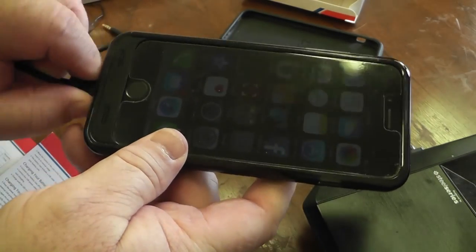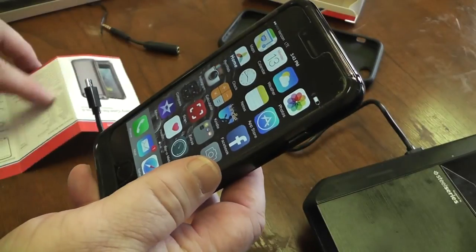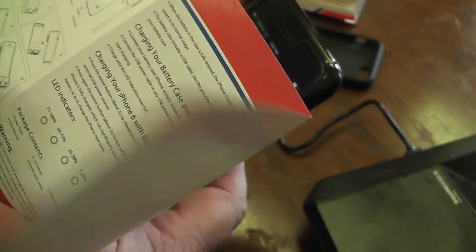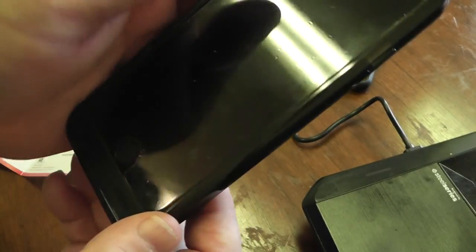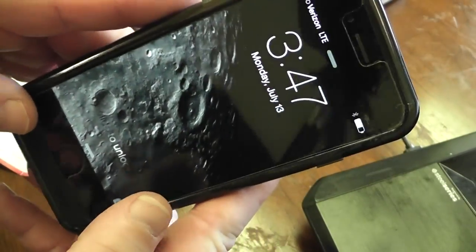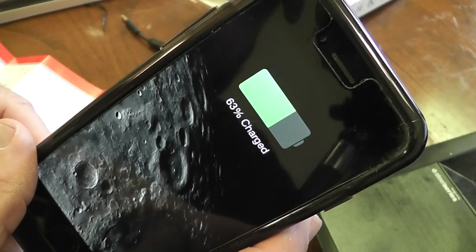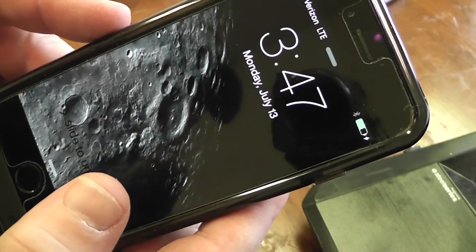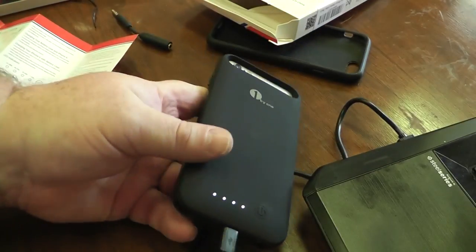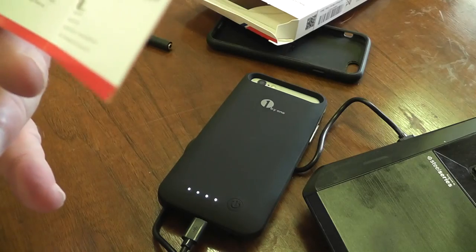I just read something interesting: if you want to charge your iPhone with the battery pack, press the power button for about three seconds. So I'm unplugged, I'm at about 80%, and I'll press this button for three seconds to see what happens. You can see the little lightning bolt, which means we're charging — that's cool.